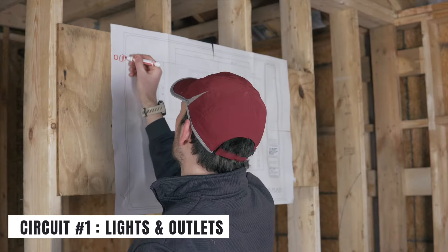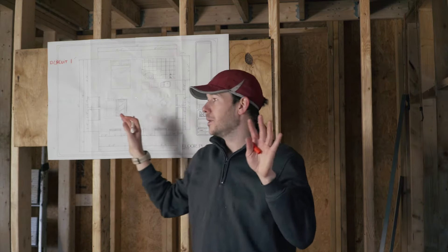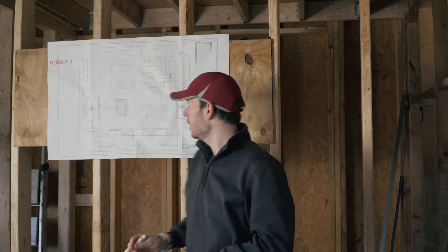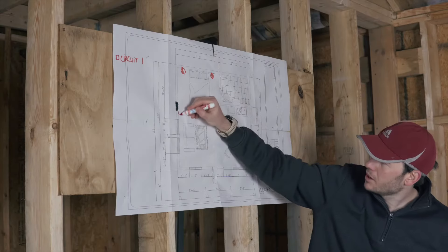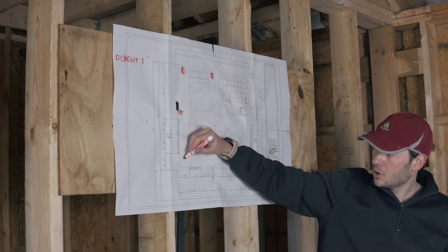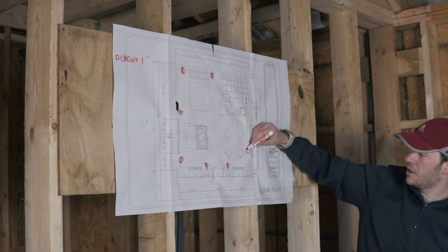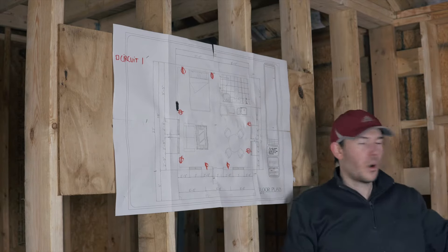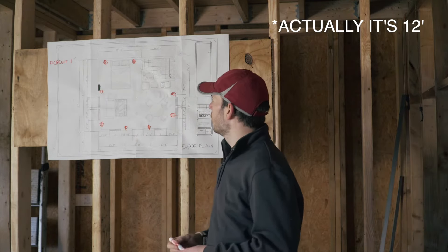Circuit number one is going to be all of the lights in this cabin as well as all of my receptacles — all my outlets that are going to be sprinkled on the walls. I'm going to have one on each side of the bed — on the electrical plan that's just a circle with two lines in the middle. There's a code rule that you can't have more than about six feet between outlets, so that's why I'm putting a bunch of them.